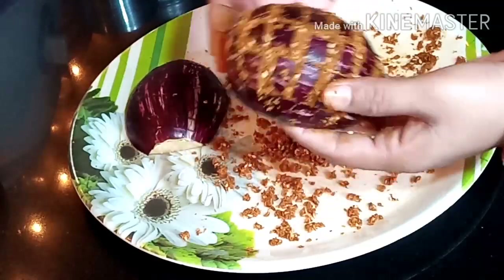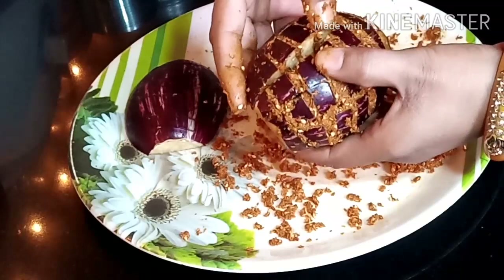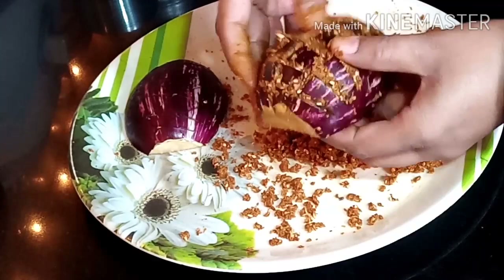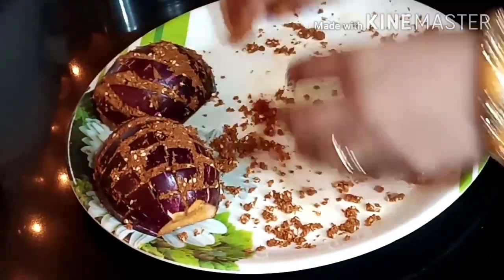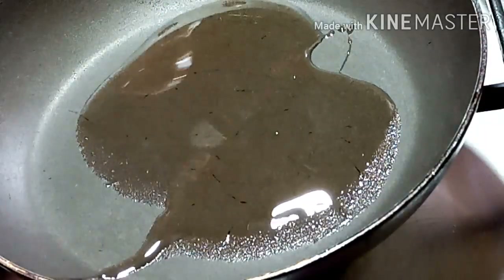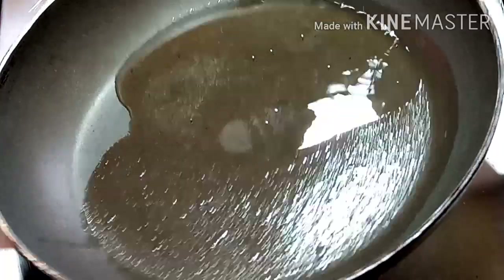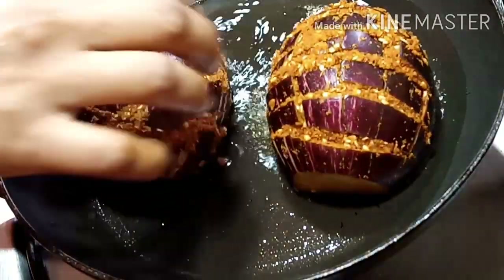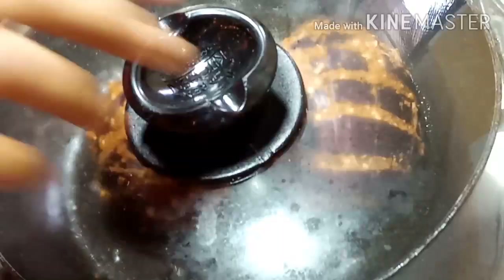You need to deep-fry or shallow-fry. Once the pan is hot, add a paste in the pan. Add some salt when it gets hot. We need to add a paste in the pan so it cooks well. Keep the paste in the pan and let it get better.